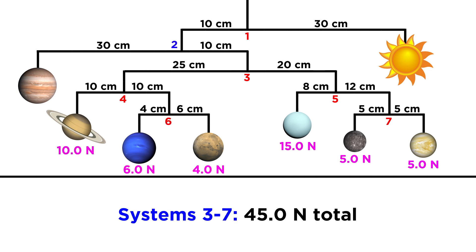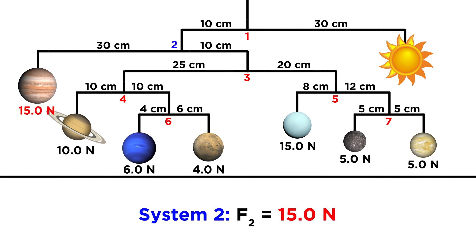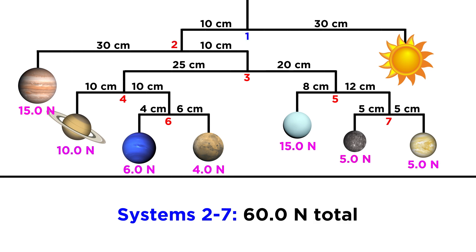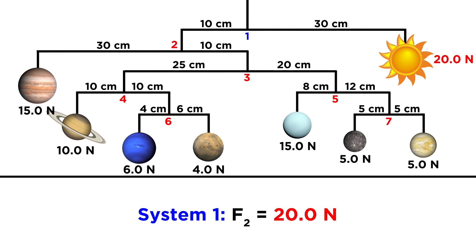Almost done now. Systems three through seven have a combined weight of forty-five newtons, so we can multiply that by the ten centimeter length and then divide by the thirty centimeter length, and we see that Jupiter must have a weight of fifteen newtons. Lastly, that gives all of this a combined weight of sixty newtons, so we multiply by ten and then divide by thirty, and we get twenty newtons as the weight of the sun.